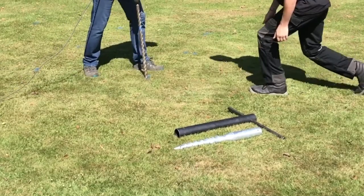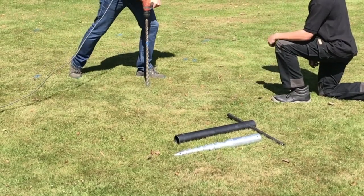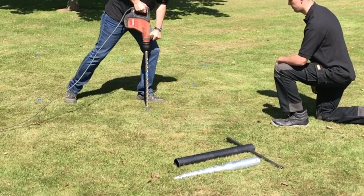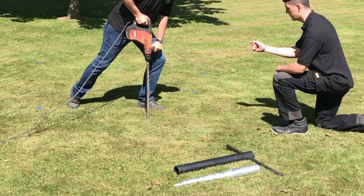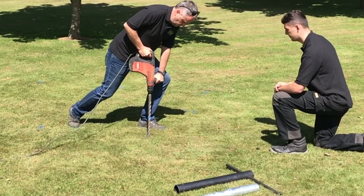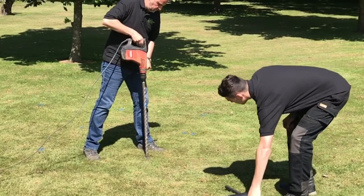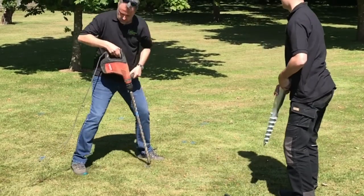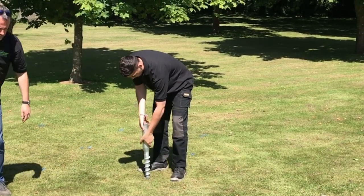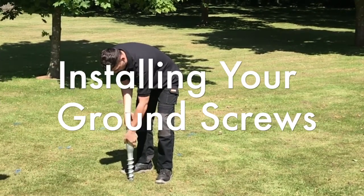Then, pre-drill a pilot hole to approximately 300mm deep using a 25mm SDS drill bit. This will identify if you have any major obstacles below ground. In the drier summer months, you can increase the drill diameter up to 35mm. The pilot hole will not compromise the stability of your ground screw. Pre-drilling also helps the ground screw grab the soil, which will pull the ground screw downwards whilst ensuring it is installed vertically.